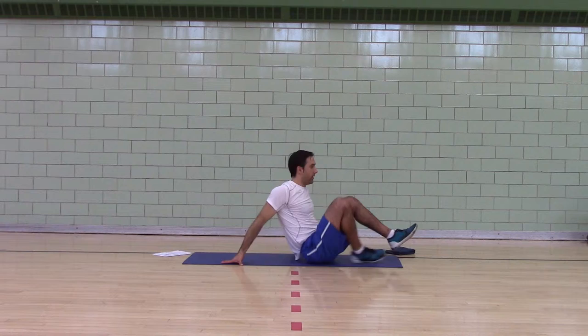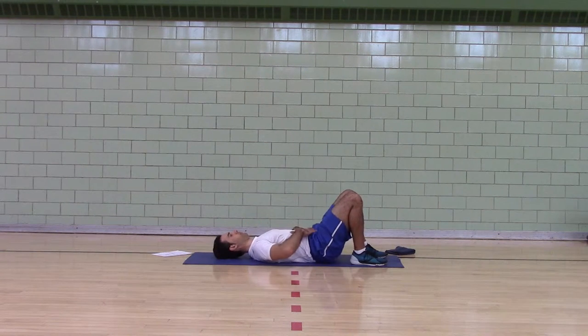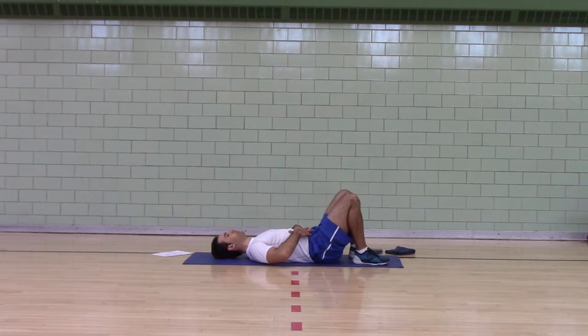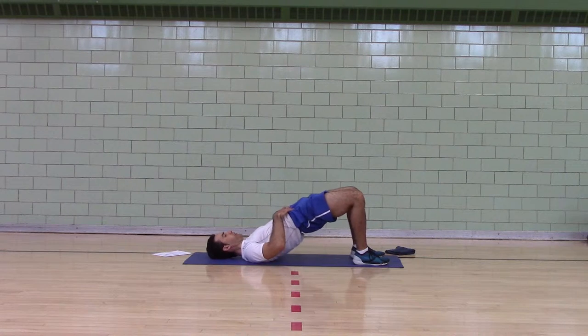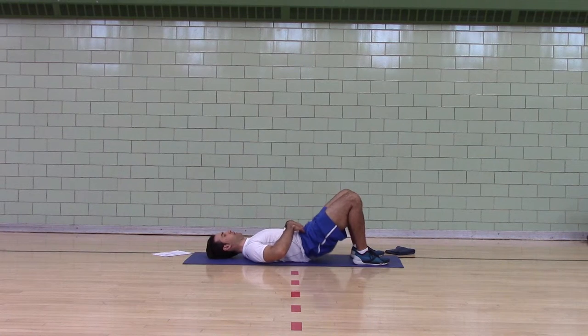The second exercise is a bridge. Tuck your chin, ribs pull down, pubic bones up, feet are shoulder-width apart, feet are flat. Bridge one-two, down. Bridge two-two, down. We're going to do 20 reps, holding each rep for a two count.